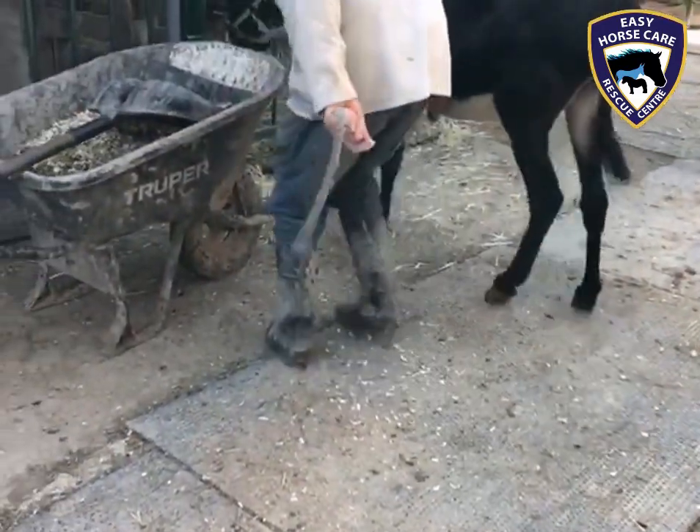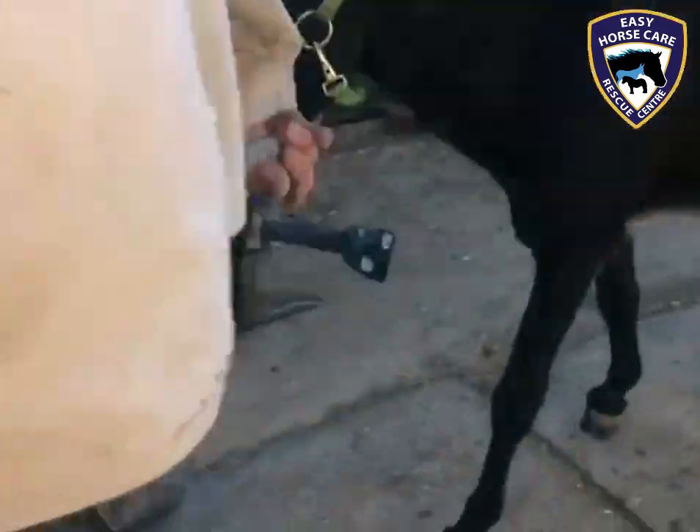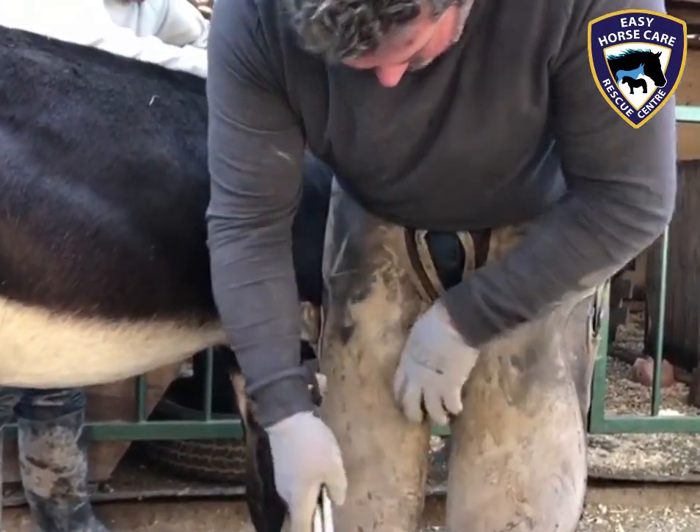This will have changed yet again the alignment of the tendons and ligaments in that leg. So now Enrique is changing the shape of the hoof.